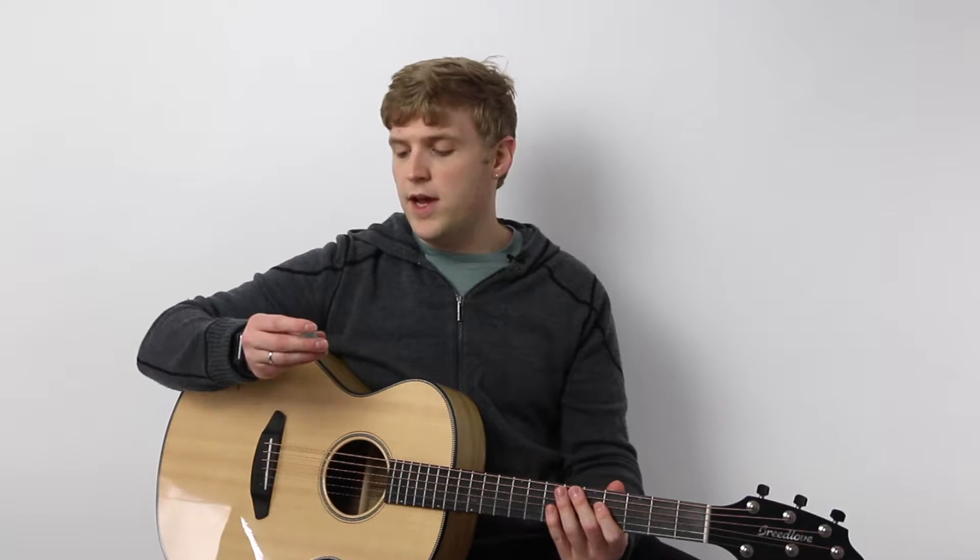Hi, I'm Greg and this is Hub Guitar. I'm here to talk to you about a pick I got from Timber Tones made out of something called resin.